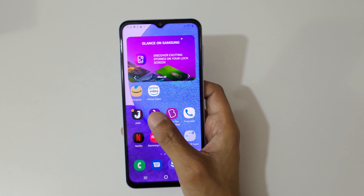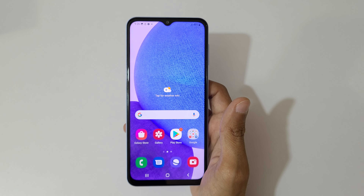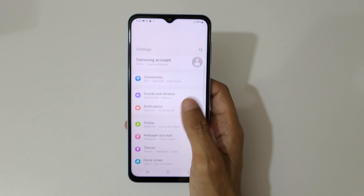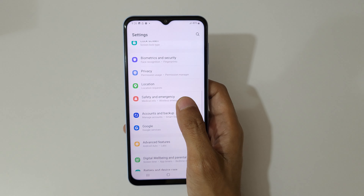Hey guys, welcome to my channel. In this video I'm going to show you the motions and gestures feature of a Galaxy A23 smartphone. To enable it, first go to Settings, then slide down.